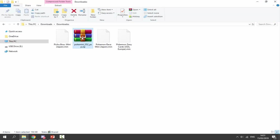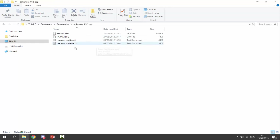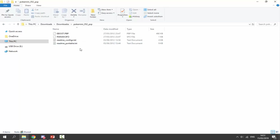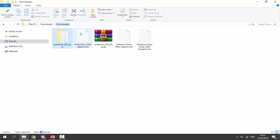Right-click the zip file and make sure you select 'Extract to Pokemon Mini'. If you just extract it, it won't put it in a folder, so make sure you extract it to the folder. Then double-click and all the files should be in there. Next, go inside the file folder, right-click, select New Folder, and call it 'roms' or 'games' — any name like that.